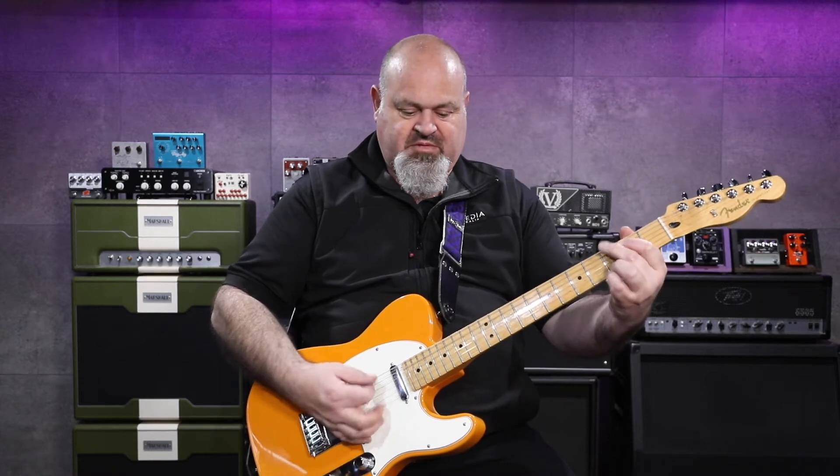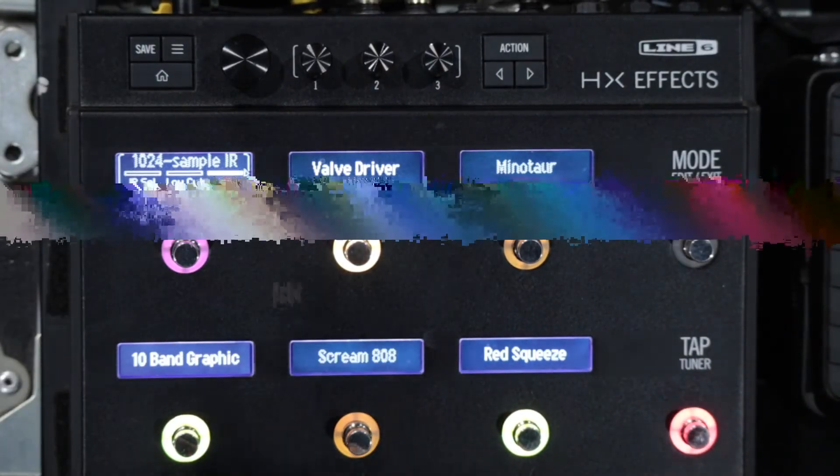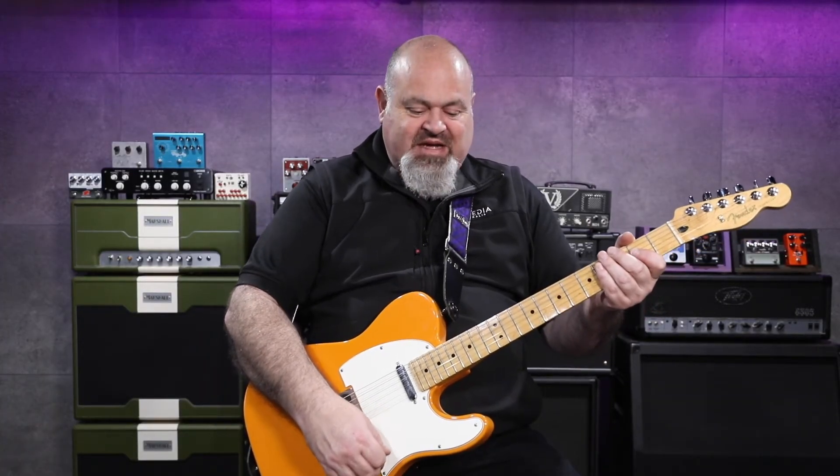That's how my sound sounds with the impulse response on. And this is how it sounds when it's off — it's like a pedal going direct. Sounds like an early Cowboys from Hell sort of tone, but that direct sound is not ideal unless that's what you're looking for.